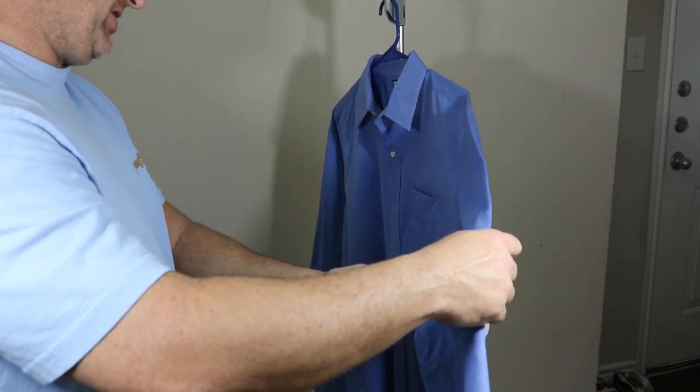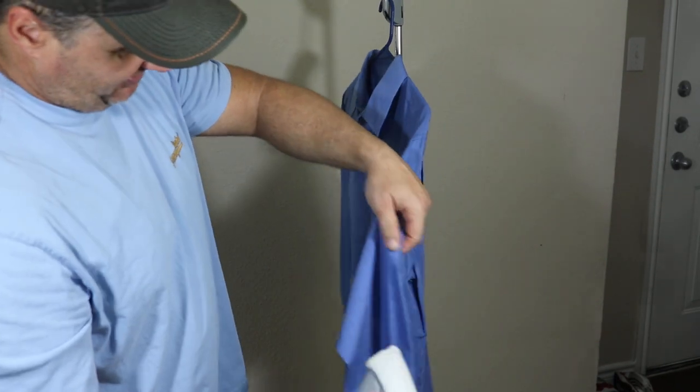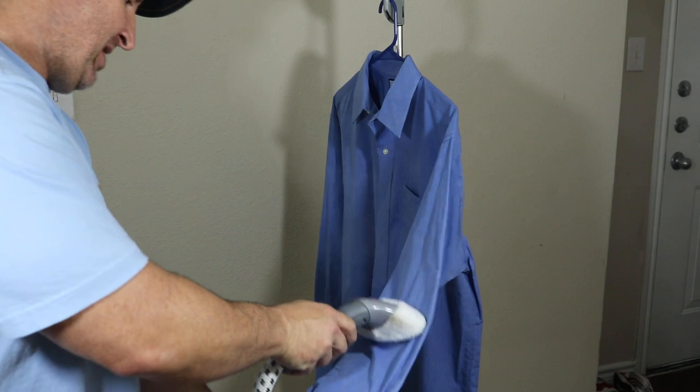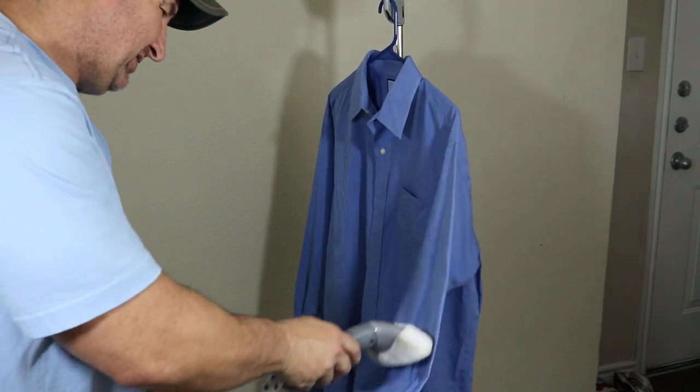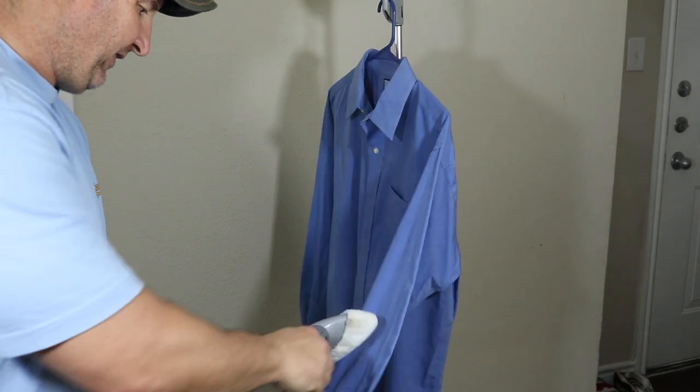You have to wear a tank top or something because you're going to sweat — I promise. The steam coming out is super high heat, so it's going to heat up whatever room you're in.